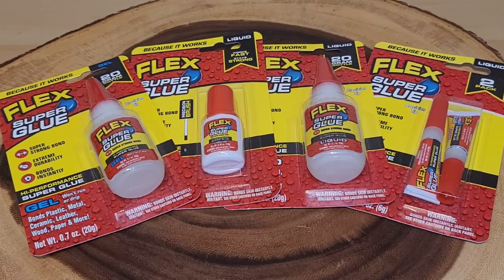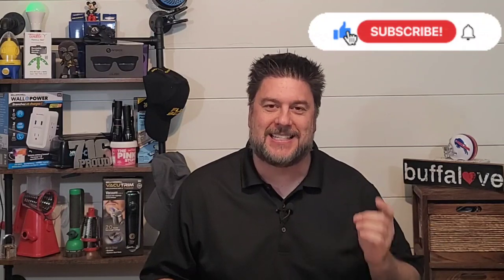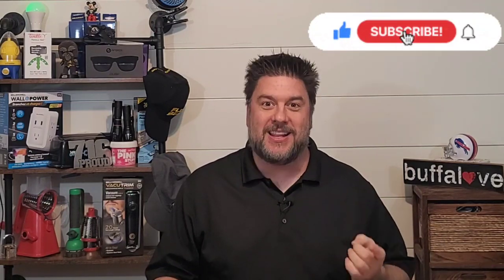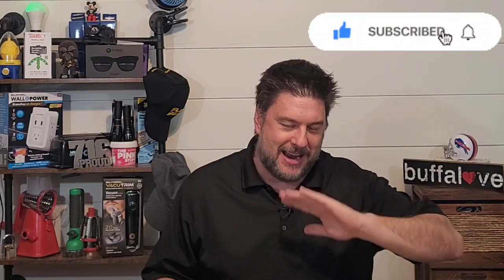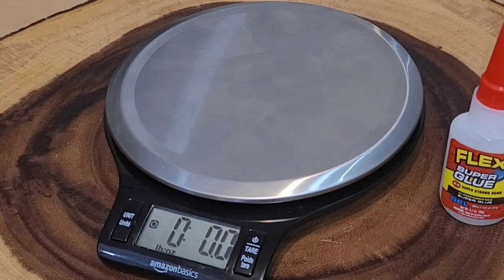We're gonna start this test, so sit right back and enjoy. Welcome back to another Jeff Reviews for You. As you saw, we are looking at the Flex Superglue - it's a review that I'm really excited about. Enough talk, let's dig right in and see how this product does.